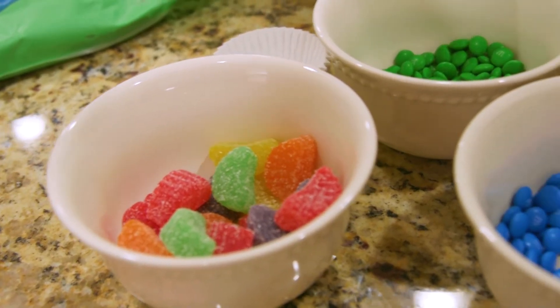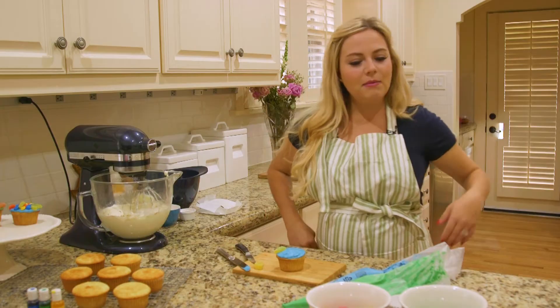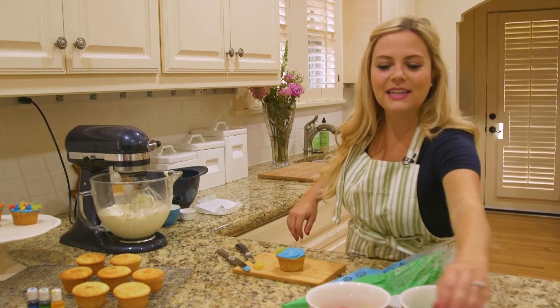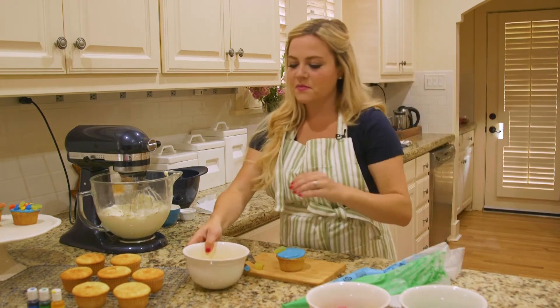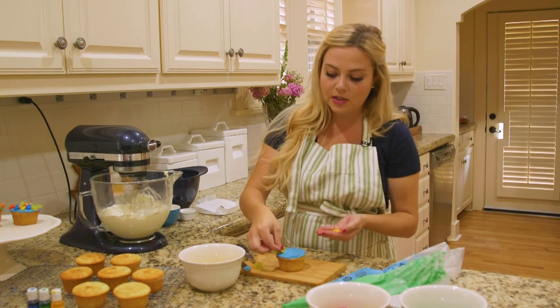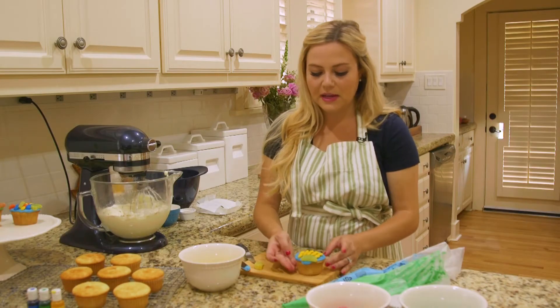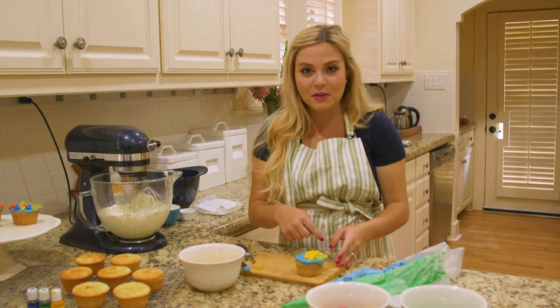Now comes the fun part where you get to be really creative — what kind of scales do you want your fish to have? I'm thinking I want yellow for this one, so I'm going to take the chocolate-coated candies and start adding them, kind of overlapping and stacking them. Now we have two rows of fish scales.